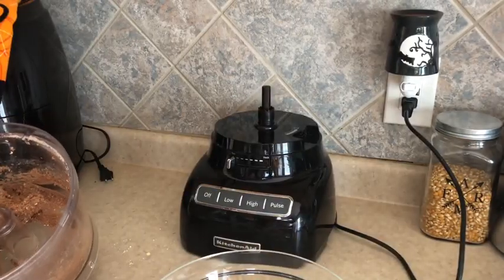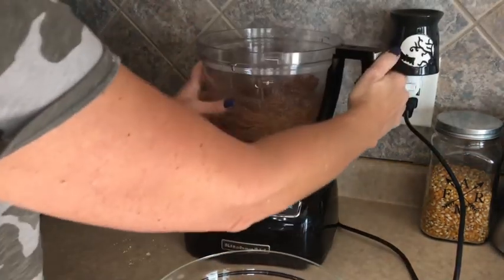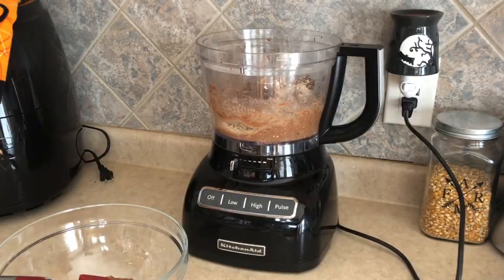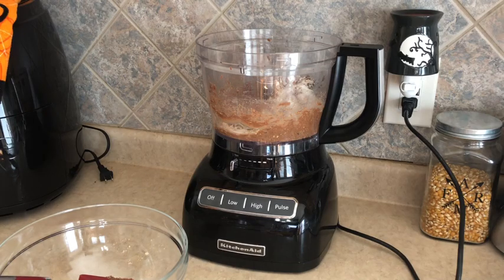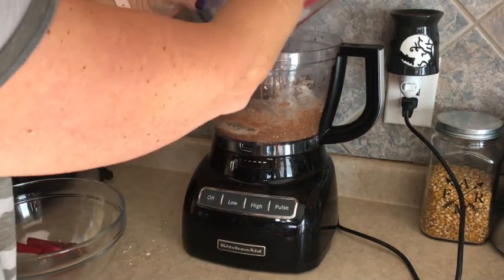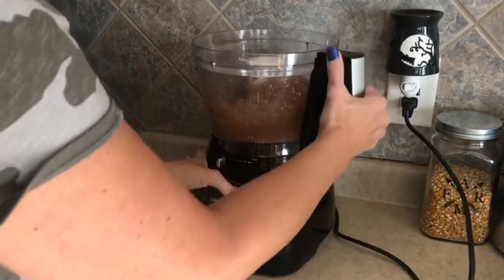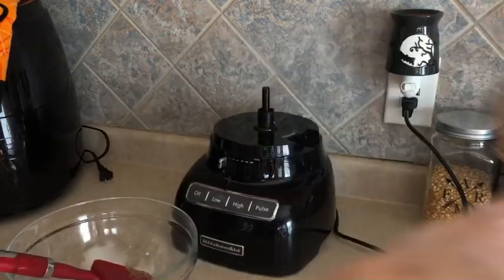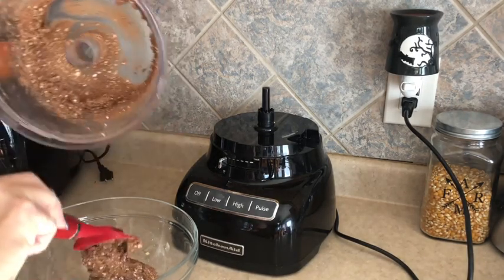I've got this really wet. I may have to add some more flour — let me see if I can fix this without adding too many points. It's always a guessing game when you're cooking, right? And if I was perfect all the time, you'd think I was filming recipes four or five times just to get them right, and I don't do that.